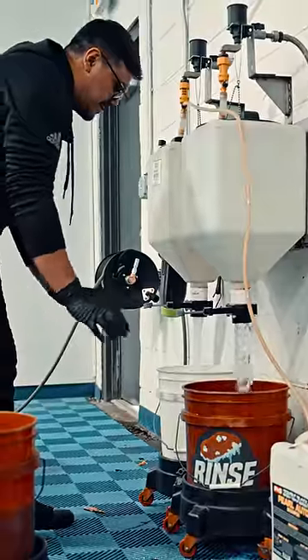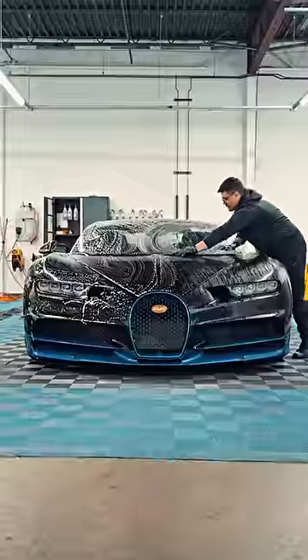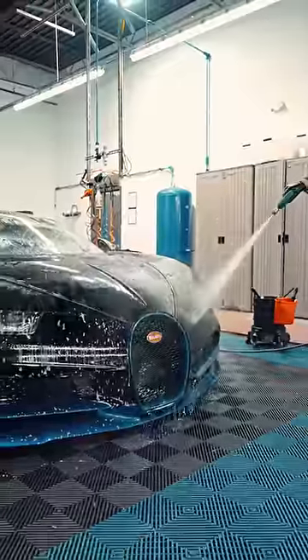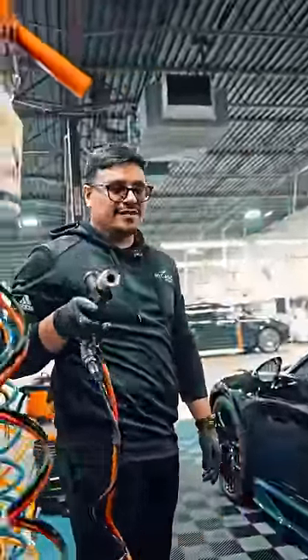All right, next, we're going to get our buckets ready for the wash. After washing, we're going to rinse off all the Iron-X. Now we're going to foam the car up with some car shampoo. This is going to be our lubricant for the clay bar.